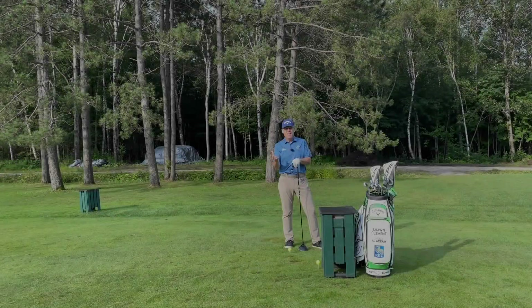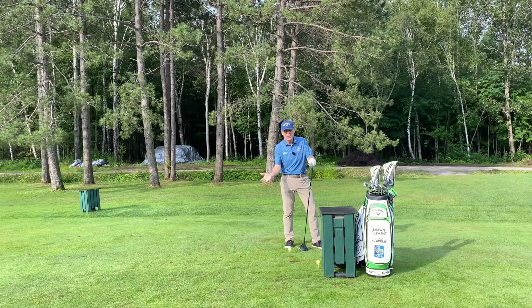Hey everyone, Sean Clement here. And the age old question is: why are you still slicing?